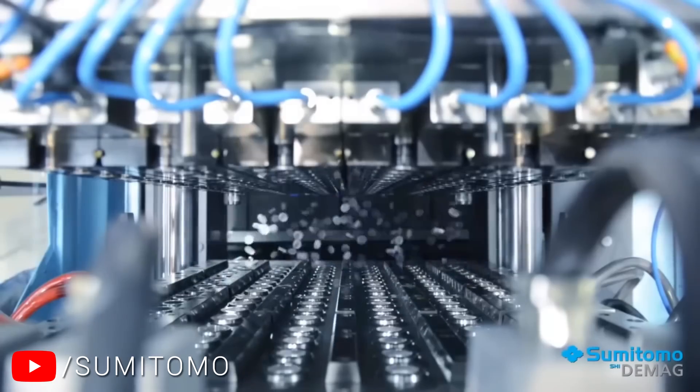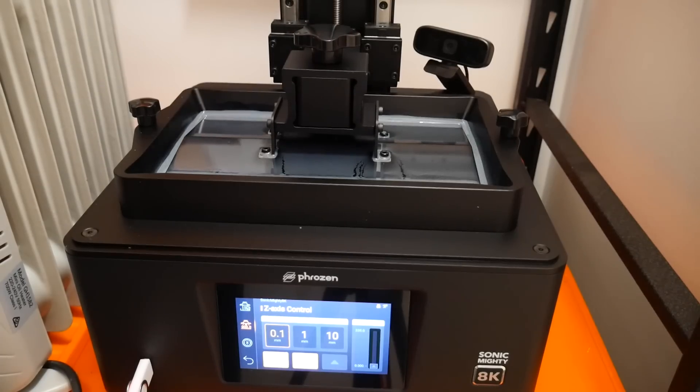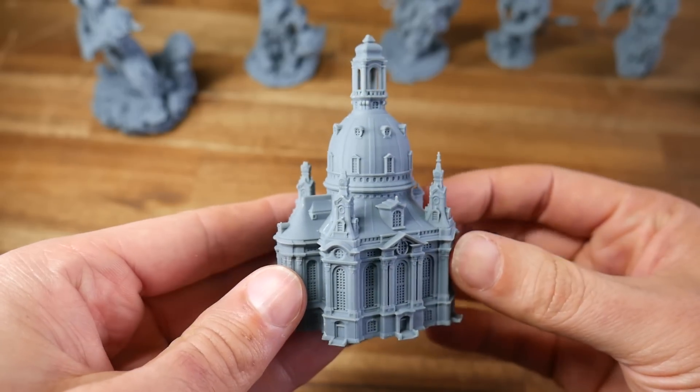This video is an example of how 3D printing democratizes manufacturing. By that, I mean the choice on whether an idea comes to life isn't just for the wealthy but is available for everyone. Whereas traditionally, a huge financial investment is required for making injection molding tooling and setup, now anyone with a 3D printer — resin in this case — can produce high quality products.